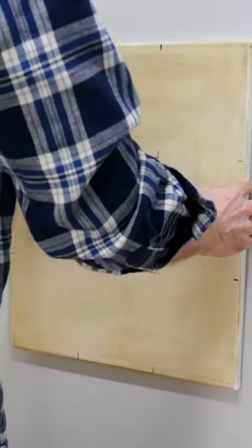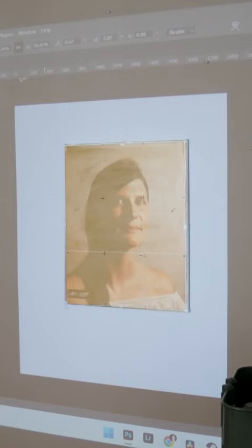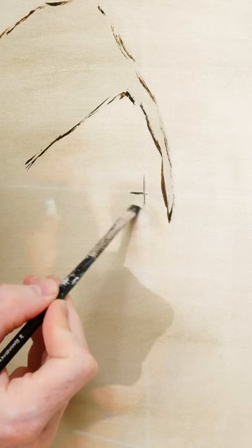Day 97 of making as an artist. Here are two tips for using a projector to sketch out an image. One: make sure your canvas and image are both the same size, so you can skew your image down to match the canvas. That way you're not getting any distortion during the projection process.